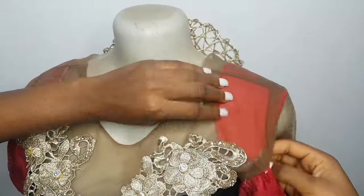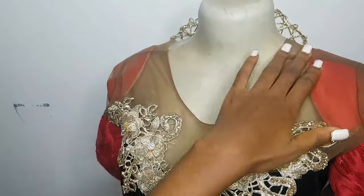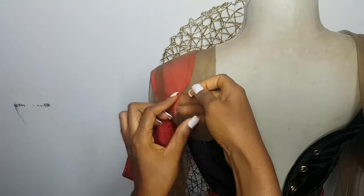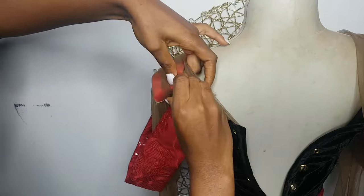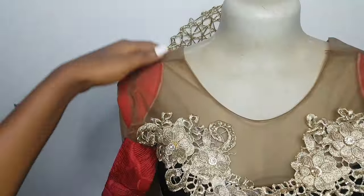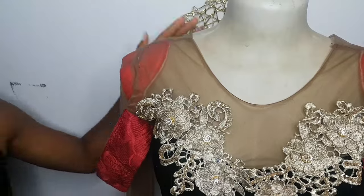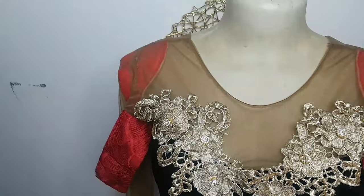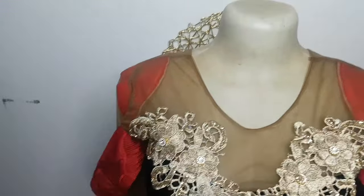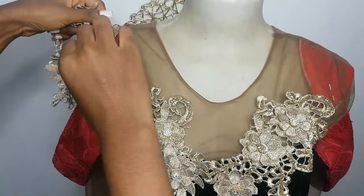But if you want the person to have a small shoulder illusion, you have to join the shoulder pad to the shoulder of the dress before joining your sleeve — you join the shoulder pad first before the sleeve. So that is just it: if you want a wider shoulder, join your sleeve before placing the shoulder pad; if you want a smaller shoulder, join the shoulder pad first before the sleeve. At the end of the day you can add your trimmings, and that is it for this video.